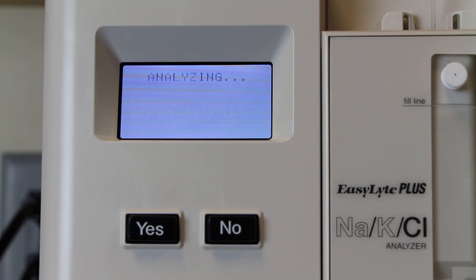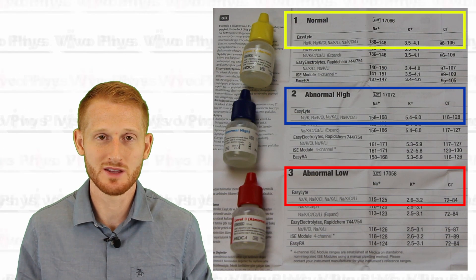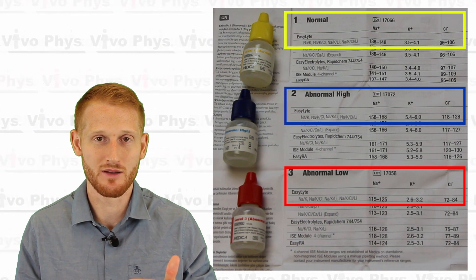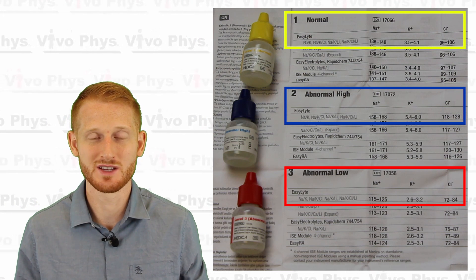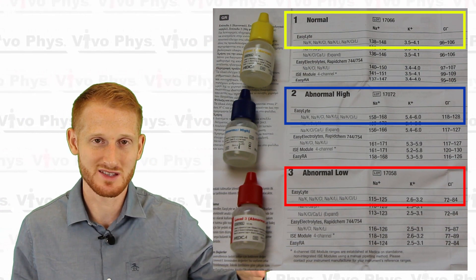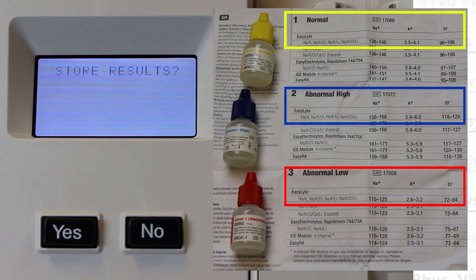After that, it's just a matter of waiting and hoping the machine spits out numbers that are within the quality control range. Open up the piece of paper inside the quality control packaging and look for the appropriate analyzer type — this is the sodium, potassium, and chloride analyzer. Look within the appropriate type of quality control (normal, abnormal high, or abnormal low) and check that the sodium, potassium, and chloride readings from the machine are within the acceptable range. If they are, hit yes, hit yes again to store the result, and then go back and do this again for the next quality control.